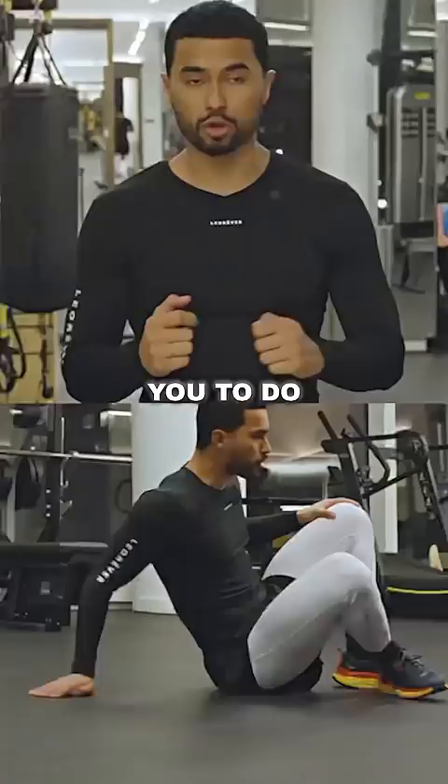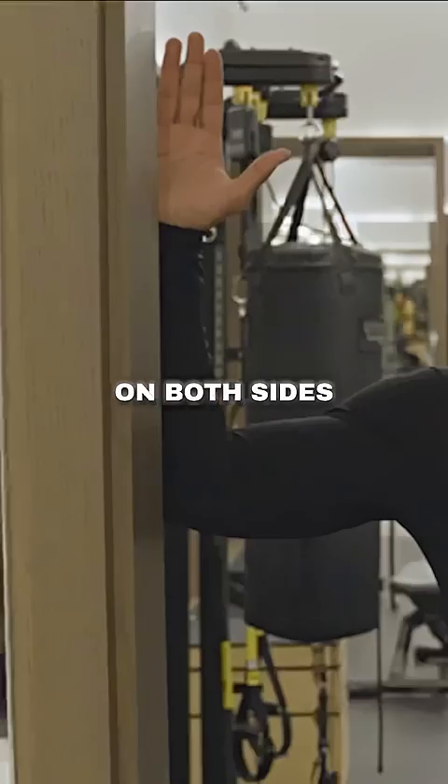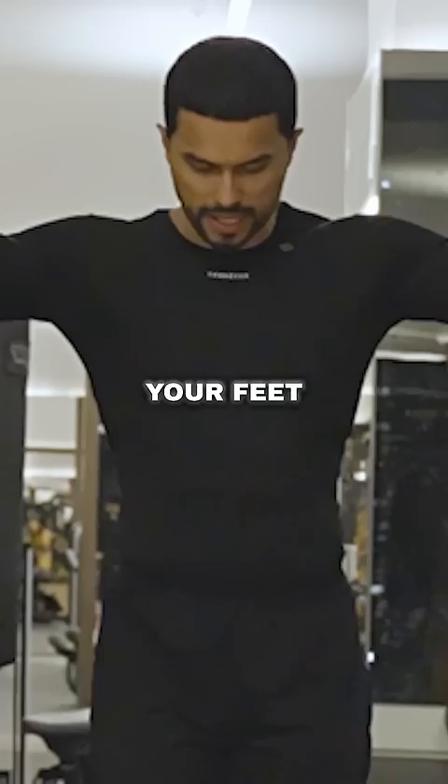First, you're going to step about one foot in front of the doorway. You're then going to put your forearms on both sides, leaning a bit forward. You will grab one of your feet and step through the doorway, then shift all your weight forward. You will feel an intense stretch on your chest, holding your shoulders back. We're going to be doing three sets, 20 second hold.